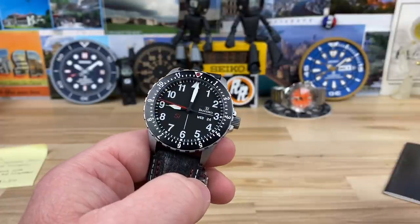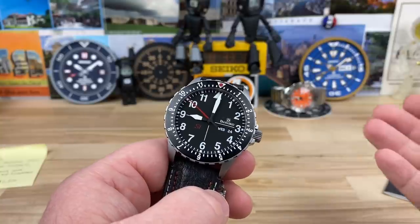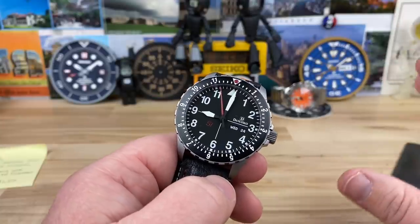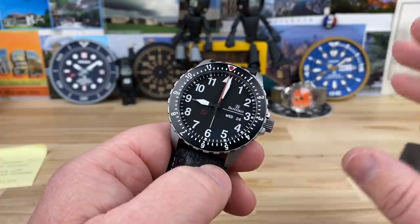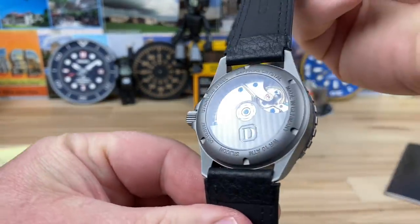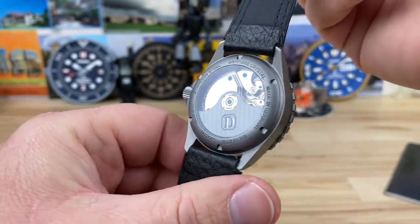Let's talk about the Damasco DK10. This model and the DK11 — there are some other ones out there as well — but these are really special. As if the brand wasn't special enough, this is one of the earlier models with their in-house A35 movement in it.